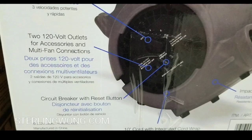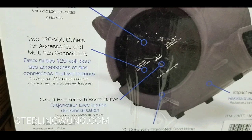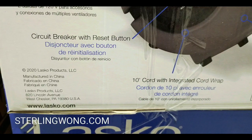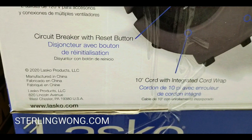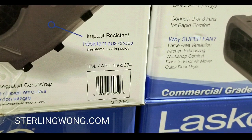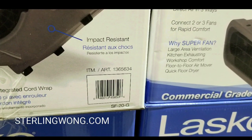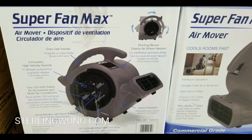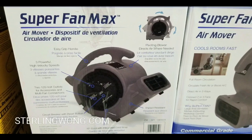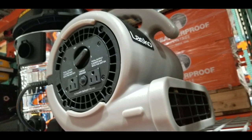It says you can daisy-chain up to five fans — that's what it said on the Costco placard. But this one actually says two to three on the box, which is kind of different. There is a ten-foot cord that's integrated with a wrap, and there's a circuit breaker button on it as well. Since the box says two to three fans for rapid comfort and the placard said five, I'll err on the side of caution and probably daisy-chain two or three of these at max. Anyways, it's pretty neat and very compact compared to the larger ones they sell online.